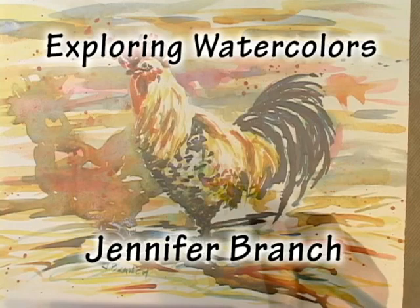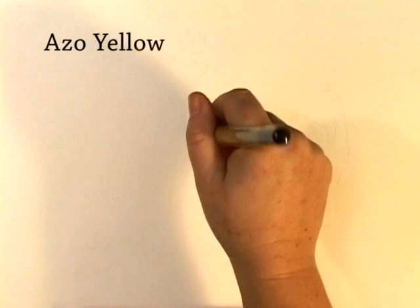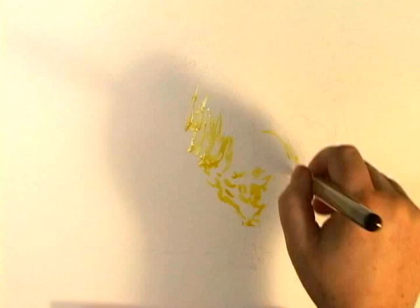This rooster is gorgeous, all these bright colors, a little Dalmatian effect. Notice how you do the strokes — these feathers are long like this, these are little, little strokes, long strokes.